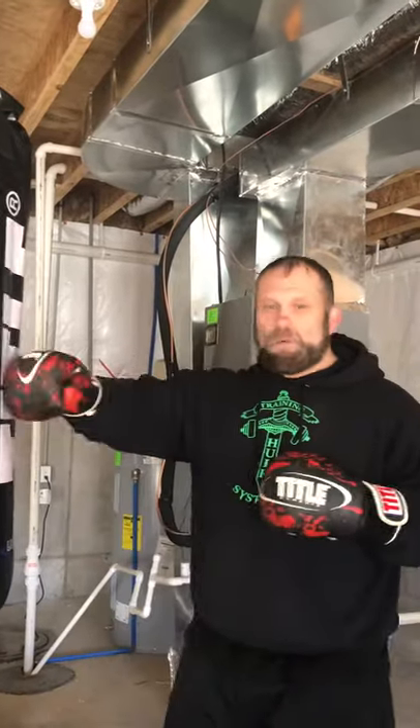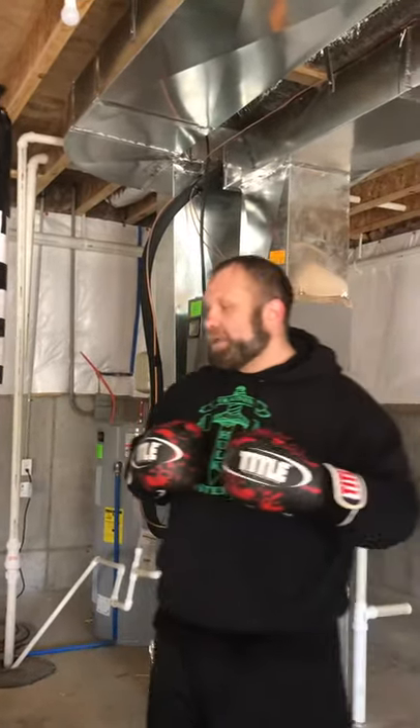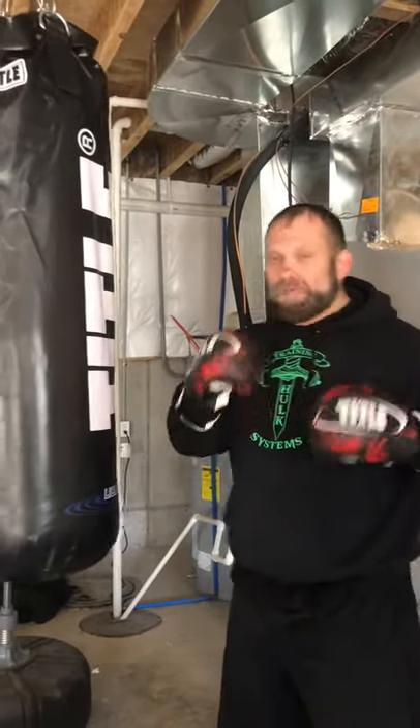Saturday morning I want to show you my new water-filled heavy bag that I just got from Tidal — they're awesome. I had a water-filled heavy bag in the past when I boxed, but I just got another one here and I've been hitting it for a little while, so it's got the sweat going. You're going to notice it's going to have some good sink to it. You're going to be able to throw some power behind it, and it's going to be a little bit better on your joints, so check it out.